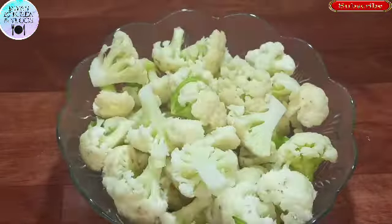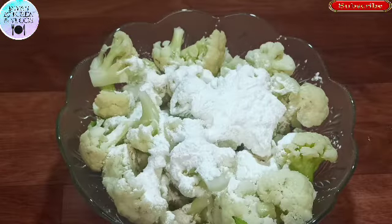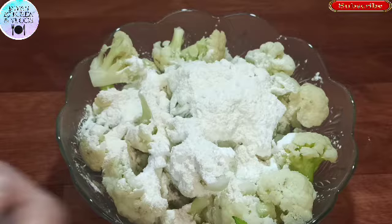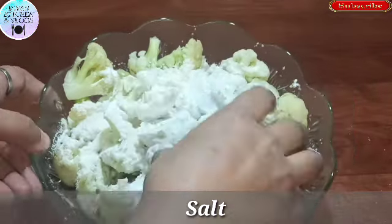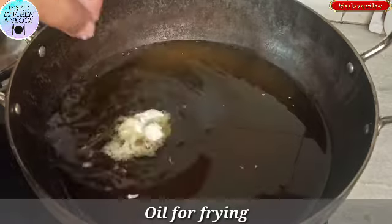Now let's do this — I will strain the Gobi and keep it from the water. We will coat it with 2-3 tablespoons of corn flour. Now we have to deep fry it.